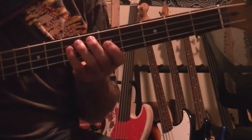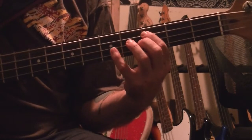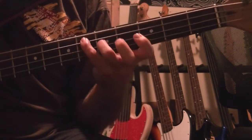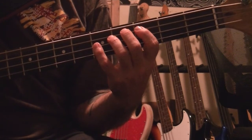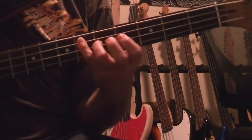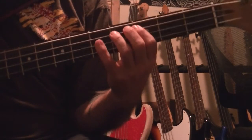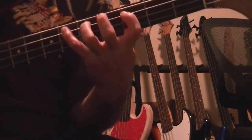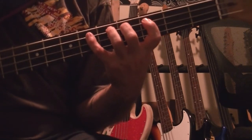Now we're going to work on the minor arpeggio. The minor arpeggio, as explained in harmonization, we're going to go right off of C. We're going to go to the flat third, fifth, flat seventh. This is the first finger permutation: C, E-flat, G, B-flat, C, B-flat, G, E-flat, and C. Fingering: first finger, fourth finger, third finger, first finger, third finger, first finger, third finger, fourth finger, first finger. That's the first finger position for minor.